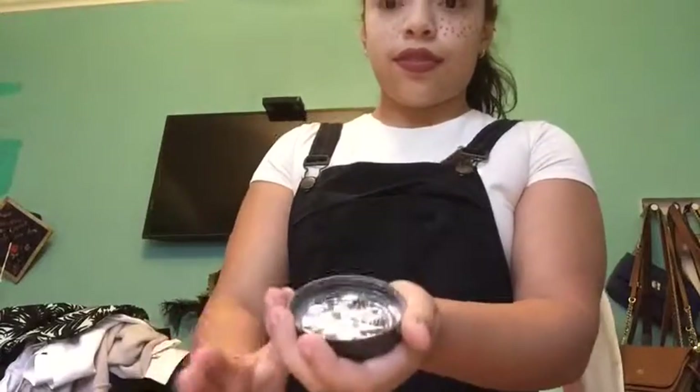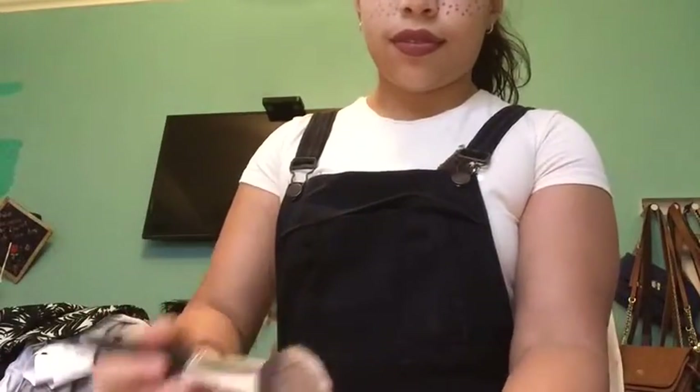Now I'm gonna get the loose powder and shake it up to go on top. Now I'm gonna get the powder brush and just put it on the freckles — it'll fade them in so they don't look so fake, they'll look kind of real.